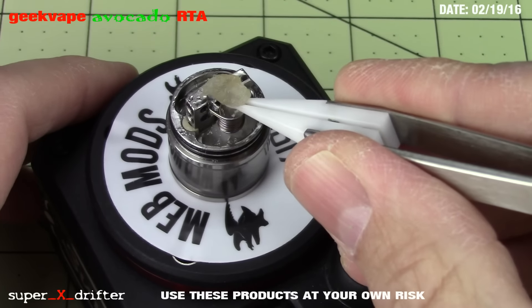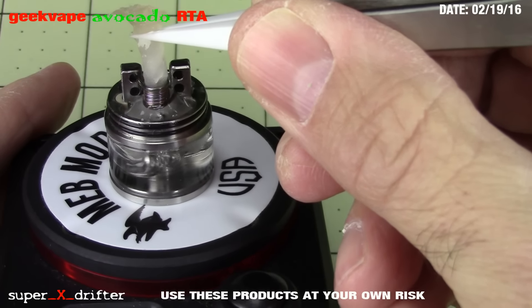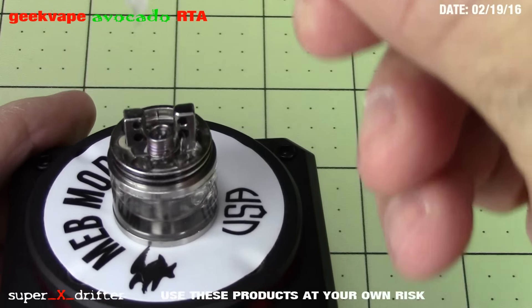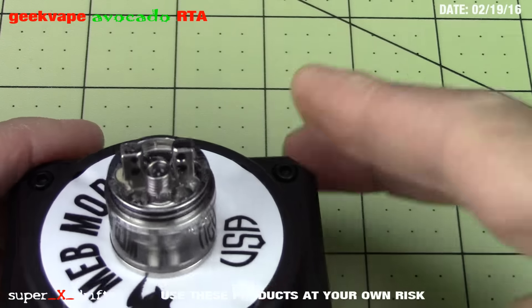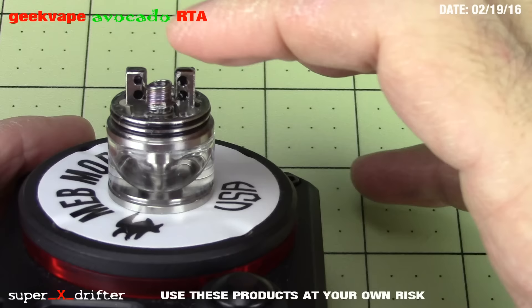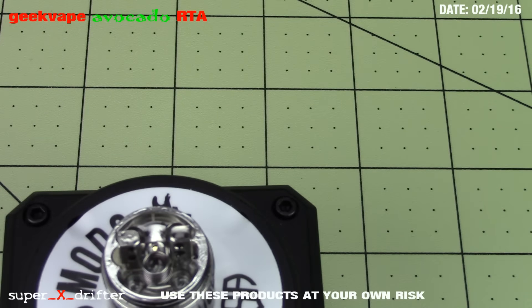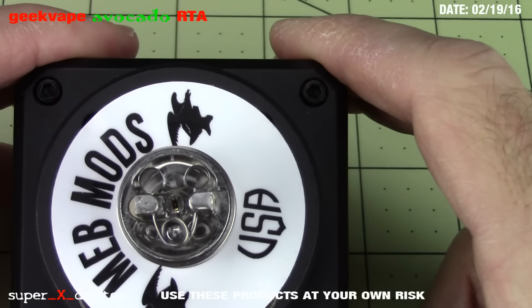I've tried a little trial and error and not everything was always perfect. I found that it likes a loose wick. When I pull this out, I've got a leg going down into each side under that vert. I love verts in pretty much any situation because they vape very efficiently. Trick is you don't want a huge mushroom cloud of wick.